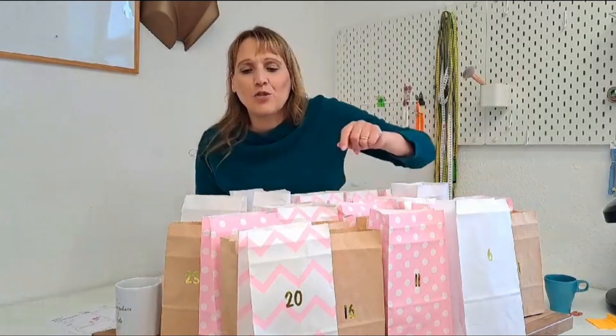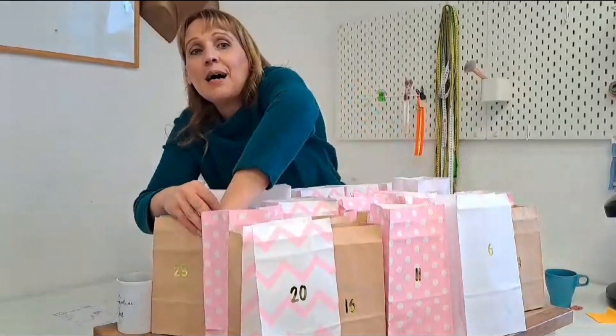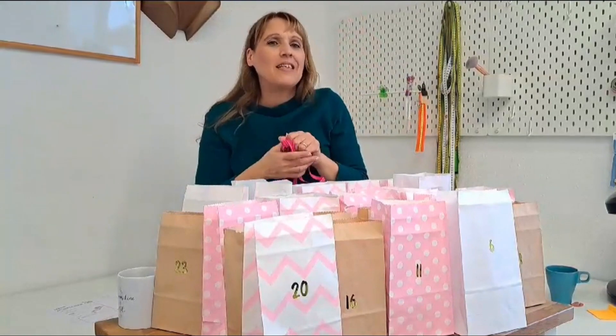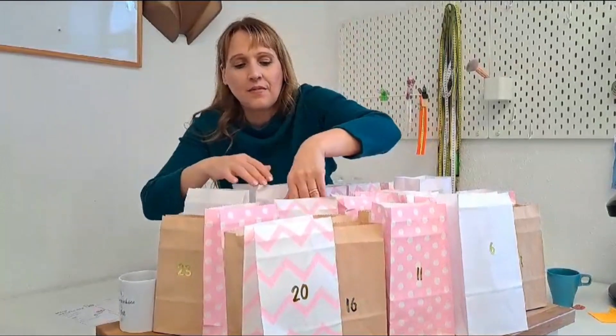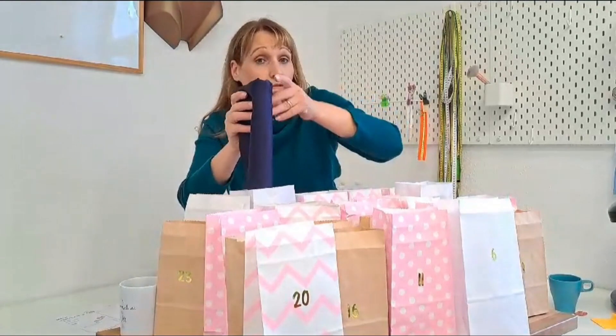Das erste Paket ist fertig. Dann haben wir eine Zierlitze — wenn man einen schönen BH hat, dann möchte man auch einen schönen Slip dazu, also ein Set. Und hier haben wir noch extra Leica für den Slip.